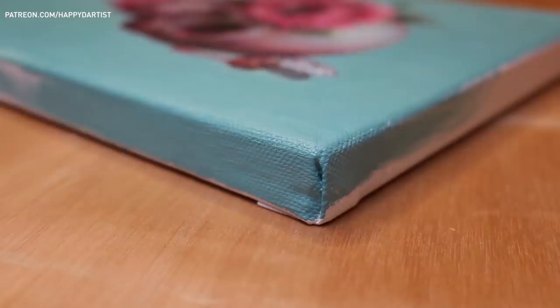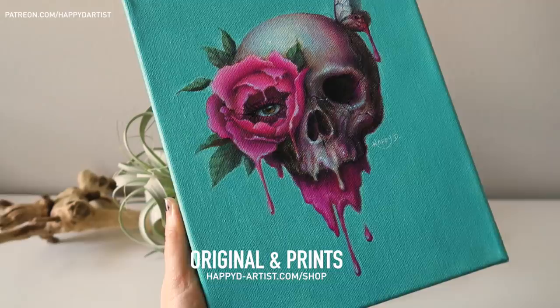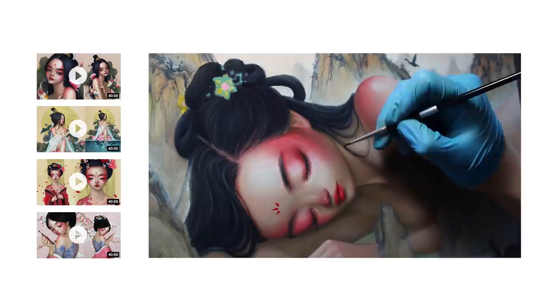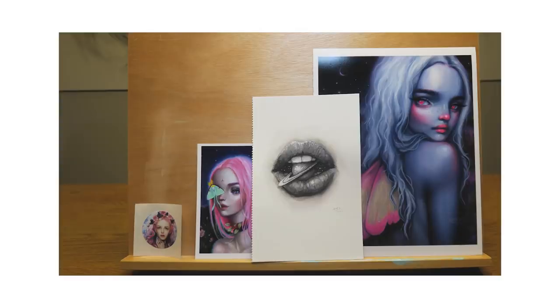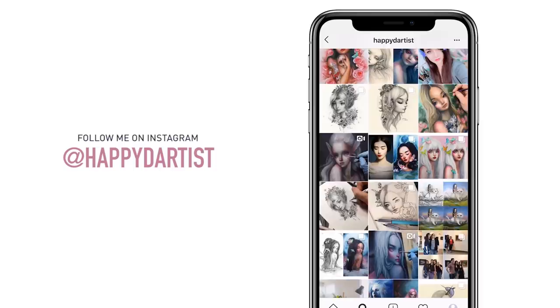That wraps up today's video — thank you all so much for spending this time with me and sharing in my experiments with different mediums. If you're interested in adopting this spooky Halloween-themed piece, I have the original and fine art prints available at happydartist.com. If you're interested in learning more about painting and drawing, I have lots of educational content on my Patreon — exclusive video tutorials, step-by-step photo tutorials, live streams, podcasts, and even surprise art gift boxes at patreon.com/happydartist. You can also follow me on Instagram at @happydartist. Thanks for watching!